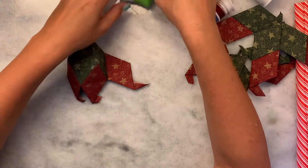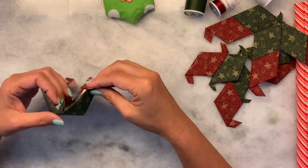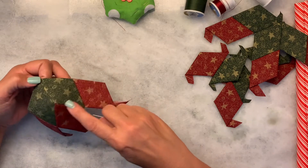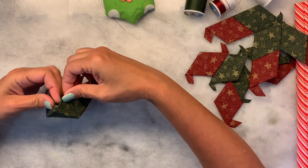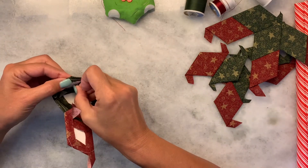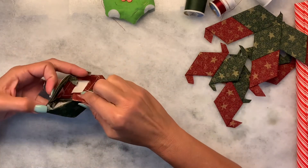Let me get my needle that has the white thread on it because I want you to be able to see what I'm doing. Now you can see I've already joined this seam and this seam. So what we're going to do next is we're going to start on this side. I'm going to go through this point here and as you can see I have the white thread.